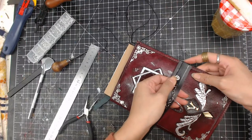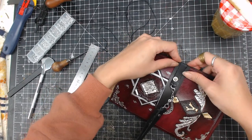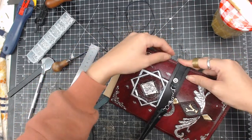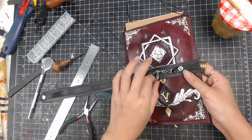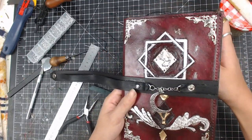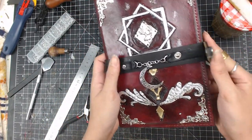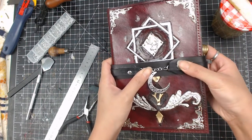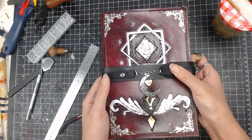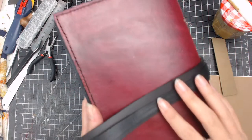Next I attach the whole strap onto the cover at the front — this is the only part that's going to be attached onto the cover. I also install the snap button on, and finally sew the liner up. Now the spellbook cover journal is complete.